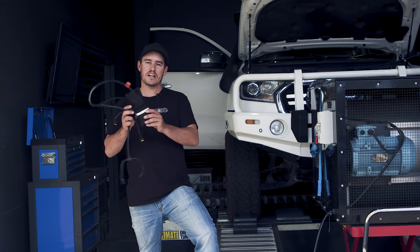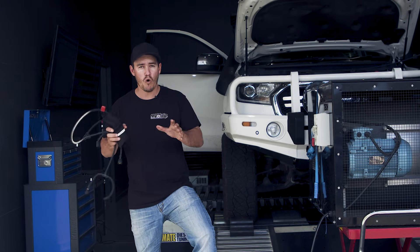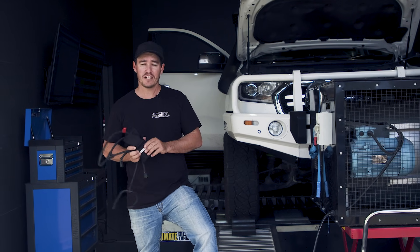For about $1,500 you can get yourself a chip sent to you in the mail that you can plug and play on your own vehicle, or you can get your vehicle up on a dyno for a full custom tune specific to your particular four-wheel drive.